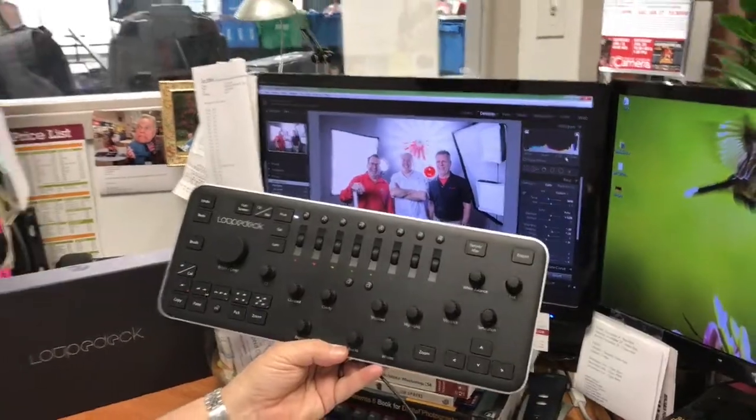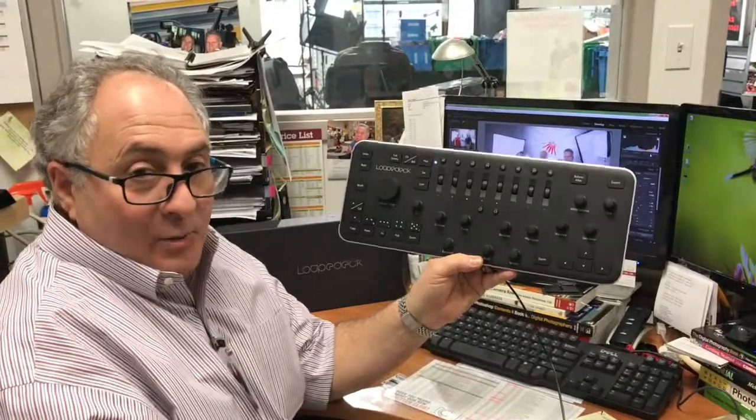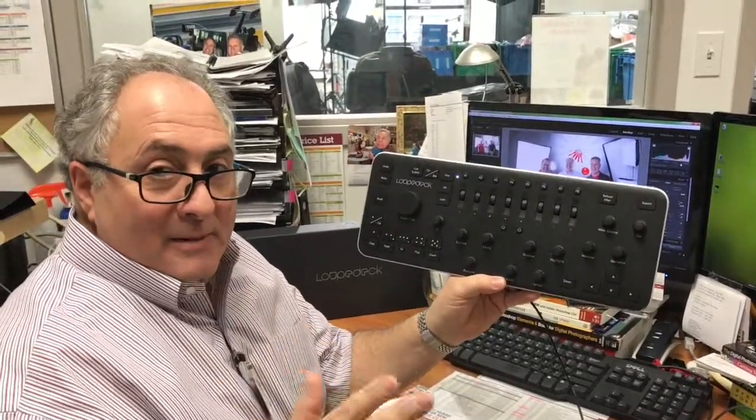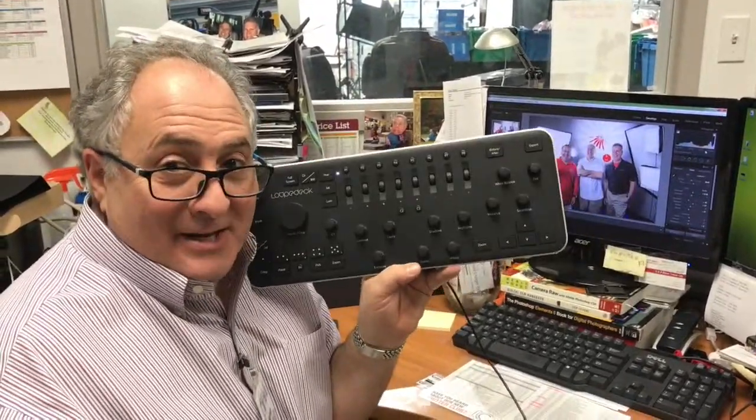You need a Loop Deck. They're available at CreveCore Camera in St. Louis or CreveCore Camera in Springfield, or any one of the stores will ship one for $299. But remember, mention this video and we're giving you $10 off. It's Stephen Weiss and the Loop Deck signing off.